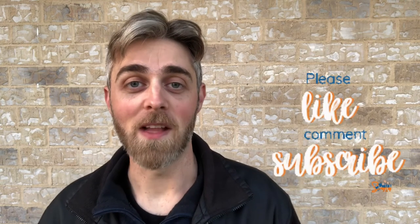Thank you so much for watching. Please subscribe, like, and ring that notification bell so you don't miss any future videos we have coming out. Thank you so much, bye-bye.